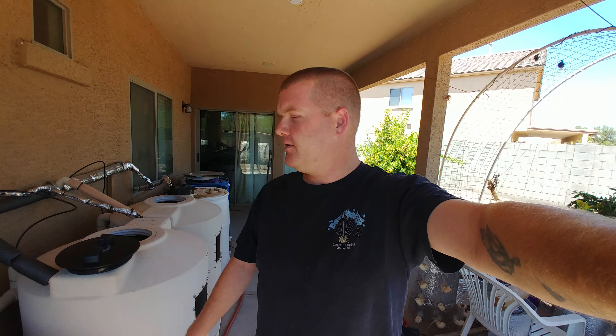Hey everybody, welcome back. I've got another video for you guys today. We're going to do a little update on my experiment with trying to lower and stabilize the water temperature in the aquaponics system here in the desert in beautiful Arizona. Thank you guys for tuning in. Hope you guys are having good luck with all your gardening and all your projects. And without further ado, let's get to mine.